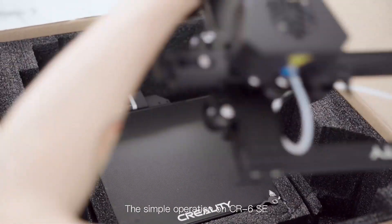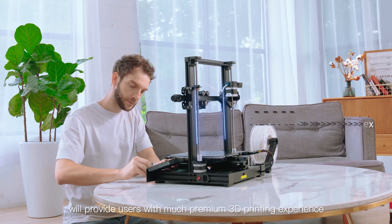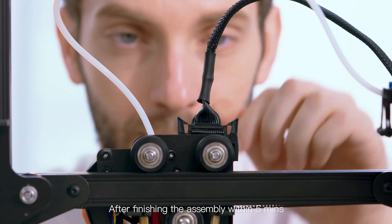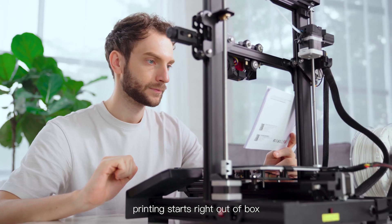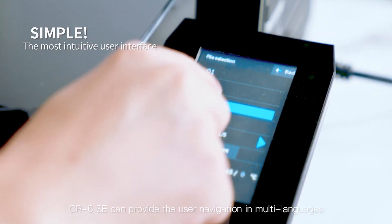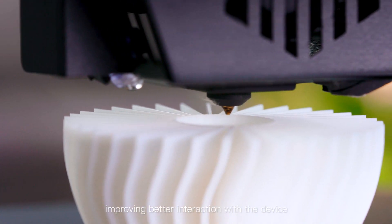It is for pros, hobbyists, and everyone else. The simple operation on the CR6SE will provide users with a premium 3D printing experience and enable new users to easily acquire advanced skills. After finishing the assembly within five minutes, printing starts right out of the box. Equipped with a 4.3-inch HD color touchscreen, the CR6SE provides user navigation in multiple languages, improving interaction with the device.